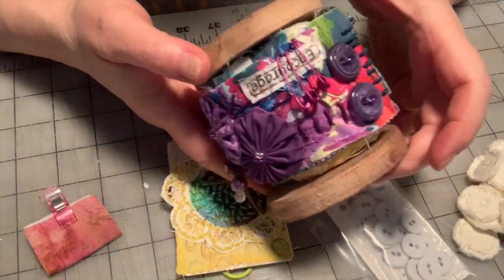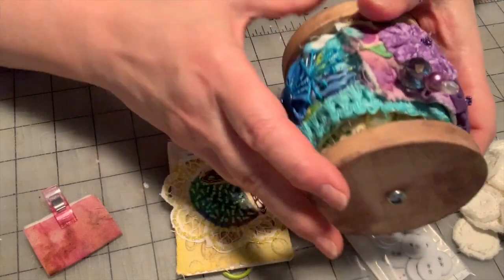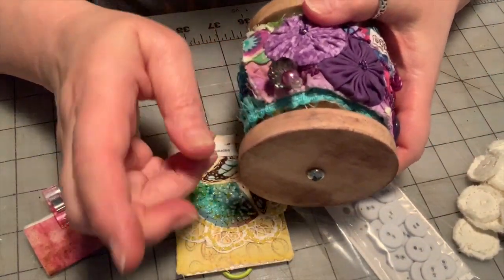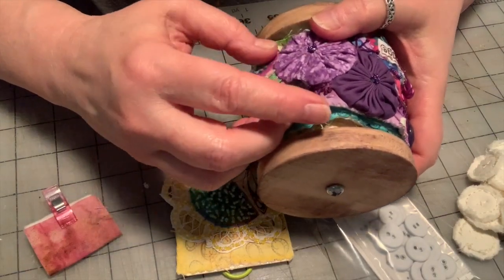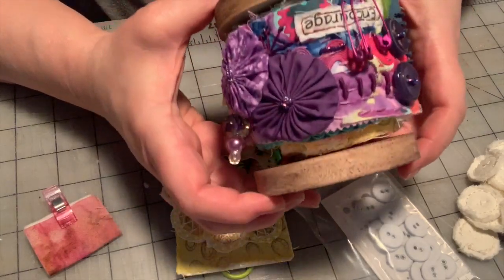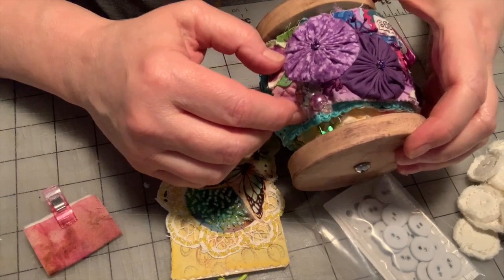If you follow me on social media, you've seen this spool piece that was inspired by Ann, a Brooke textile artist here on YouTube. I will link her channel below. She has a Sew for the Soul handmade Instagram community that's really fun to be a part of and follow along with.